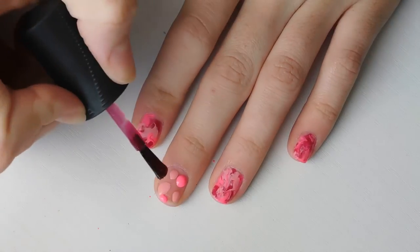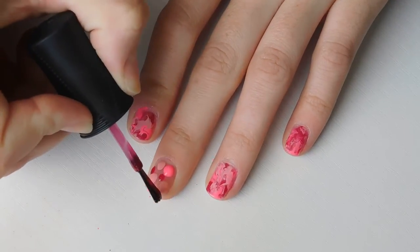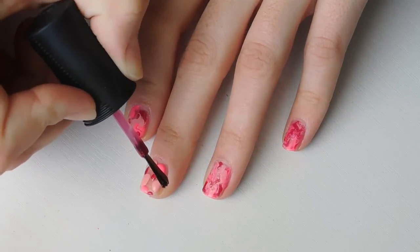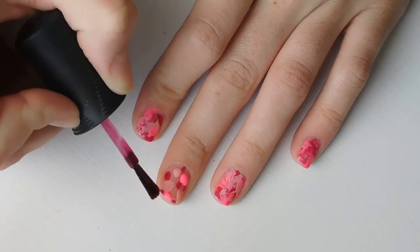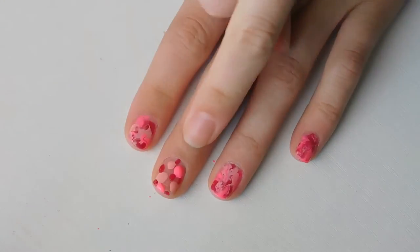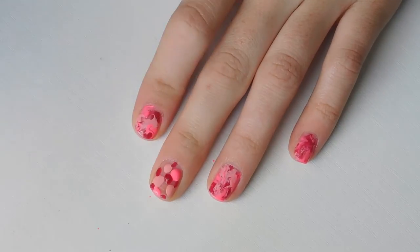Now I'm going to go in with that shimmery red shade just to give it some dimension, and I'm going to drop some of that shade on there. I went in and dropped some of the red as well — I'm going to add a little bit more because I want it to be a little brighter.